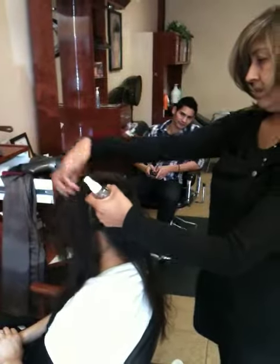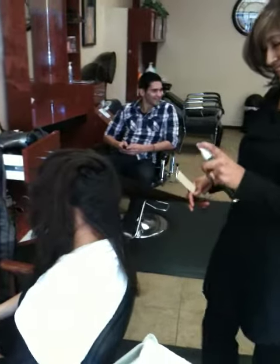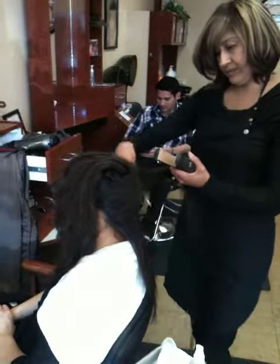Ladies and gentlemen, right before your eyes, you're going to see a miracle happen. One spray, you get your flat iron.